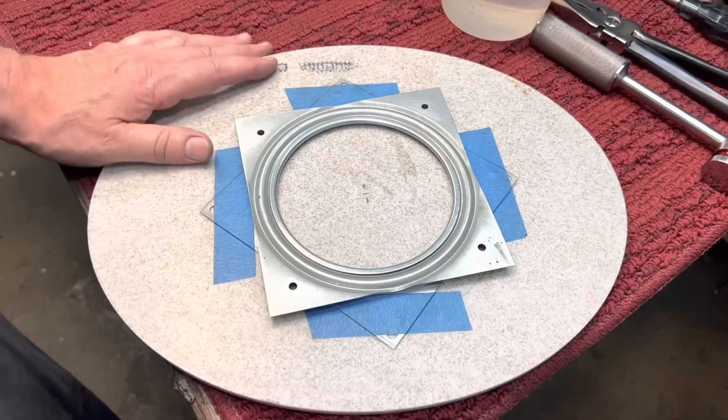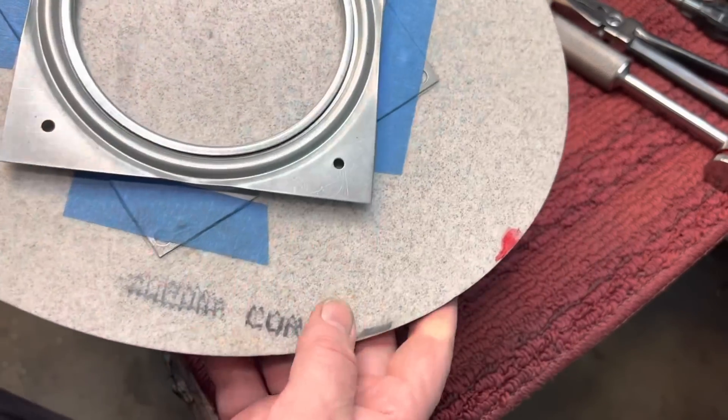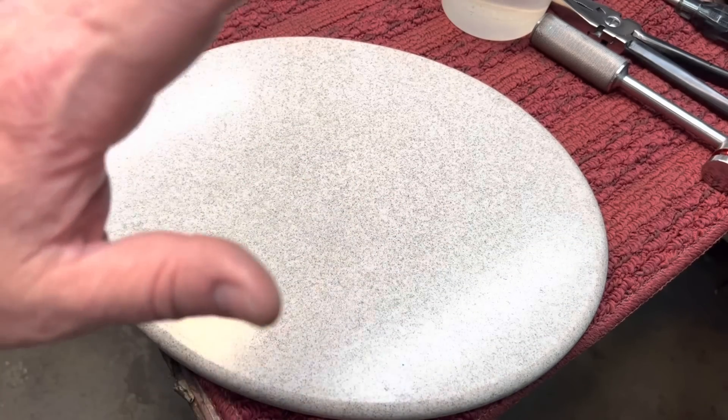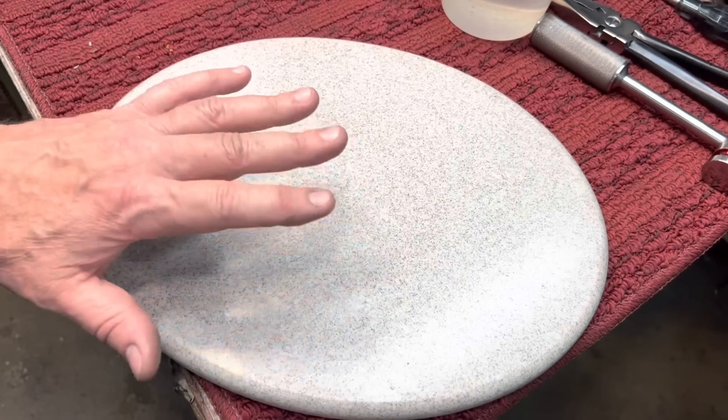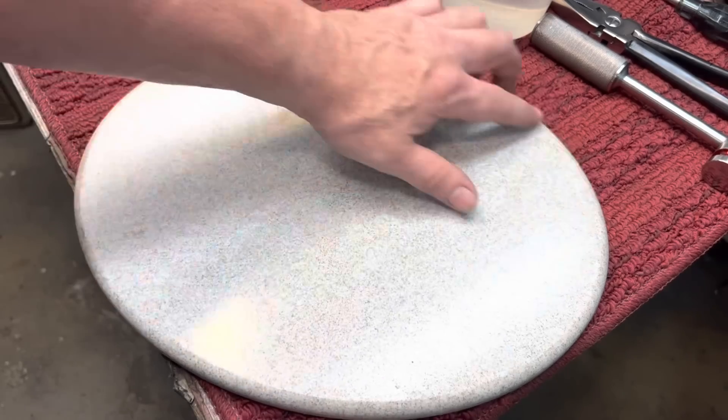Now, Corian is a trademark. What it is — they use this stuff, it's a man-made material. They use it for countertops and all kinds of things like that. It's supposed to be better than granite. I've used this hundreds of times, and the reason I have is because there was a factory up the street from me.